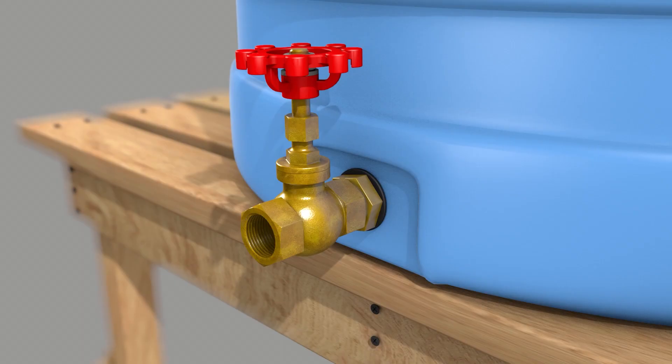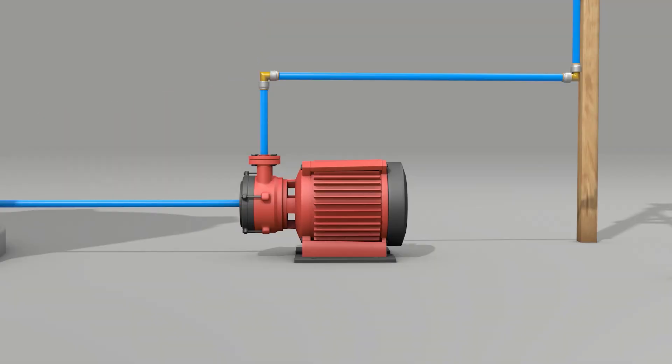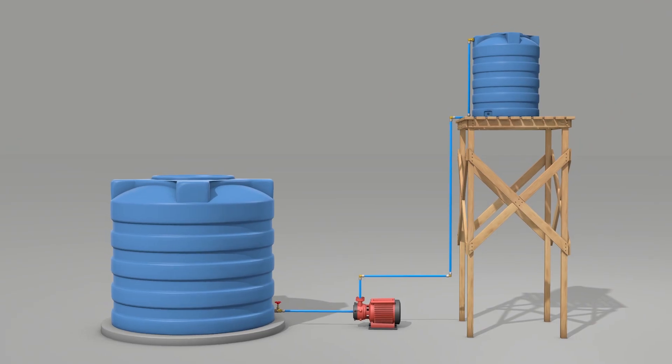With this setup, you won't need electricity to keep your water flowing. All you need is a pump, a raised tank, and stored water, like rainwater or water from a pond.